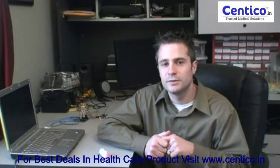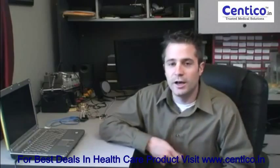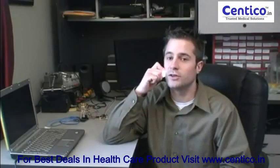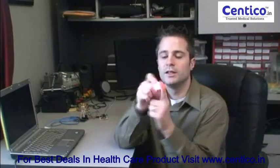First, a quick overview. If you've ever been outside at night with a flashlight and shone it through your cheek or through your finger, you can see that your finger glows red.